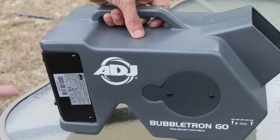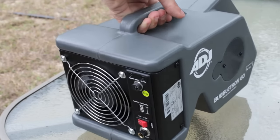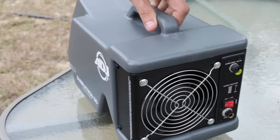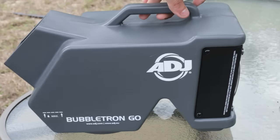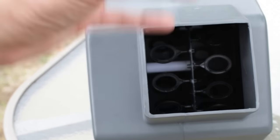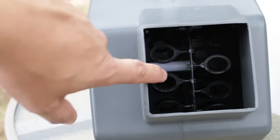The Bubbletron Go is all plastic all the way around, but it's nice and thick plastic — it's not something that's going to chip or break right away. The plastic makes it nice and lightweight, but it does not feel like a cheap build. On the inside, you've got the single wheel, and each side of the wheel has several wands in it.